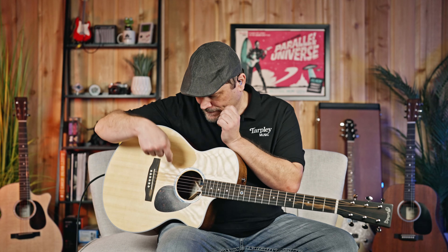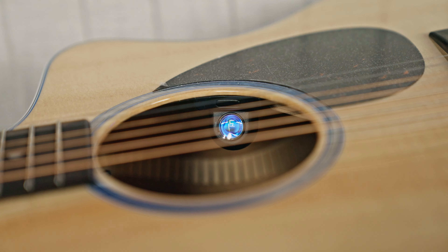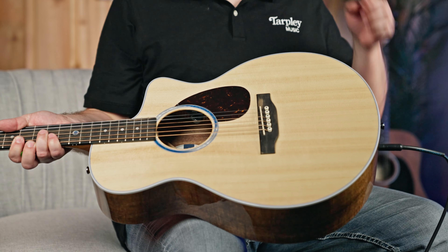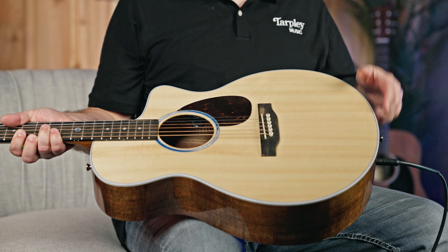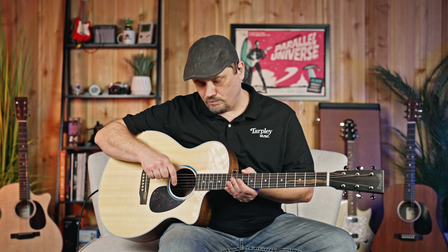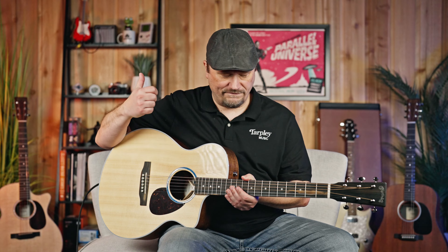The electronics on it — it's a Fishman MXT. Right at the sound hole, you've got your tone and your volume. It's got a built-in tuner, which is really killer because you can just look down right into the sound hole and you'll see when the tuner is on. It's very easy to see — I can literally just look right there and see what note I'm on. When you turn on the tuner, it shuts off the sound as well, so you can tune and it's going to shut off from the PA system or whatever you're going into.